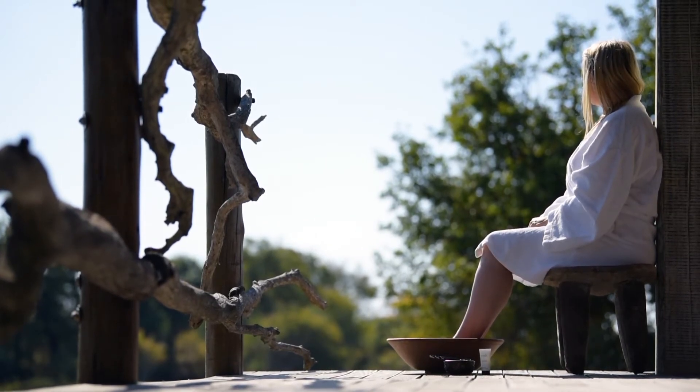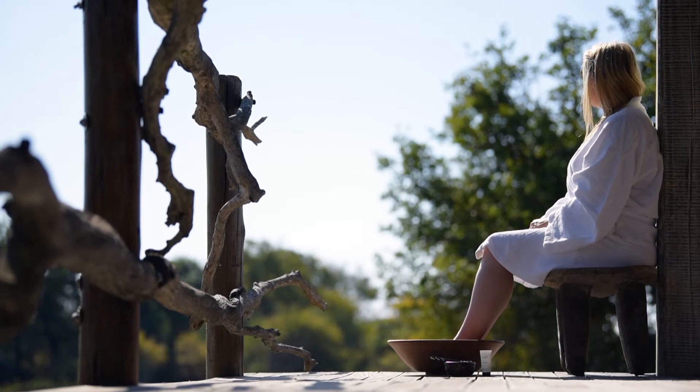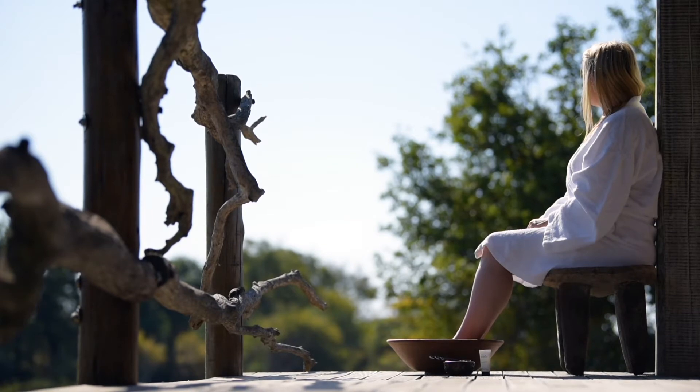Epsom salt softens skin, helps to detoxify, and relaxes tired muscles. This is a relaxing foot soak to do before bed.